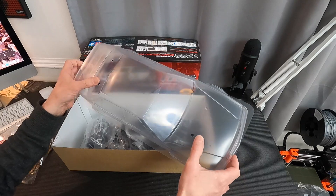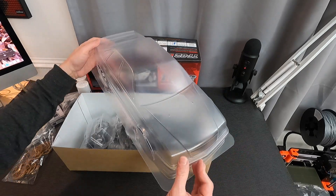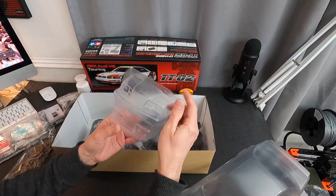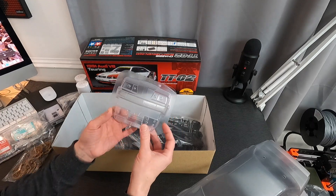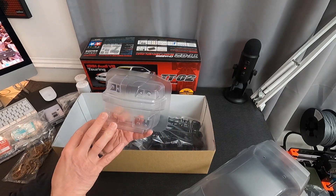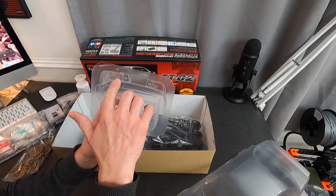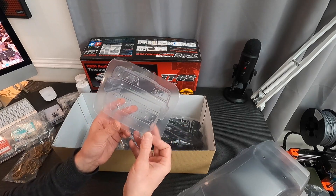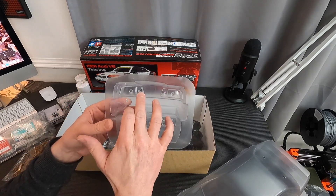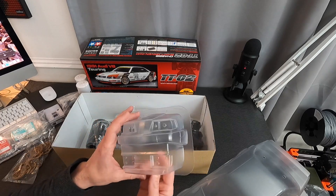I would have preferred it without the body post holes, just because I want it as a shelf queen — but given that most people will be using it and running it around tracks, I can't really argue with that. The light bucket set is back-formed with holes — well, markings — for your LEDs. I think I'm going to need to grab some silver paint to paint those up a bit. There are dimples so you can drill out and shoe-glue your LEDs in. It looks like we've got 5mm for the main headlamps and 3mm on the inside, and 5mm and 3mm positions on the rear tail lamps.